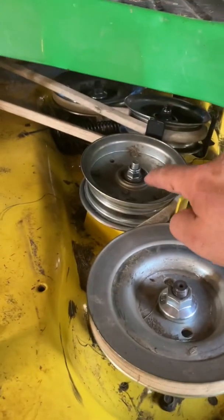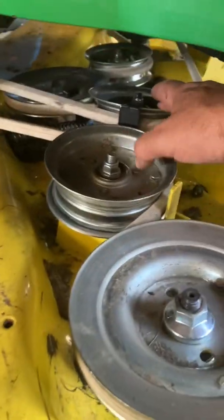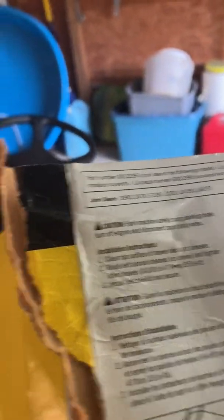One other thing you've got to do: those two bolts that you loosen up — the packaging actually tells you those should be tightened to 35 pounds.